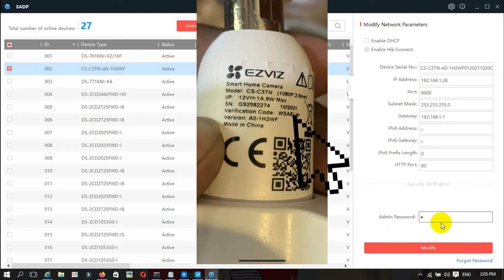For the admin password, we take it from the verification code on the camera label. I put up the picture — it reads W-S-A-E-L-W. I enter that and then click Modify.